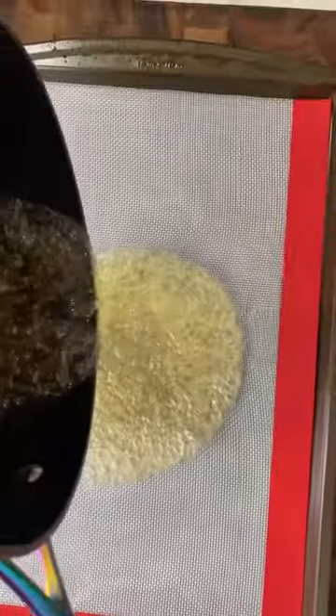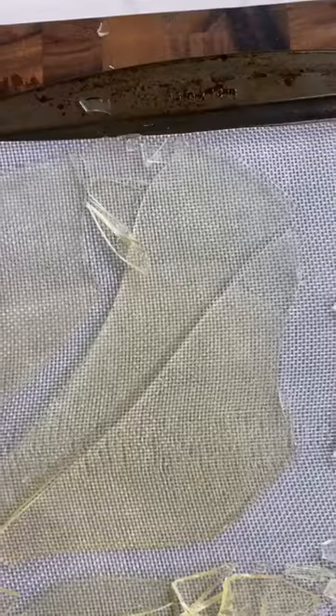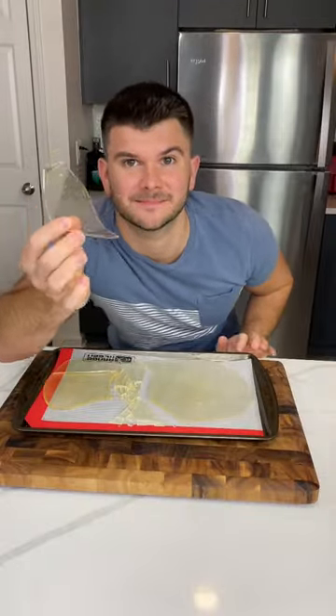Pour it on a sheet lined with a silicone mat. Just let it harden. You can even do it in the fridge to speed up the process, and you just drop it like a piece of glass. It shatters into all these shapes and sizes, and you can use it for anything.